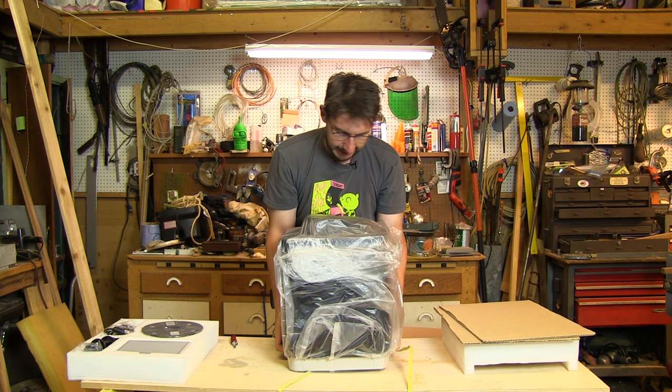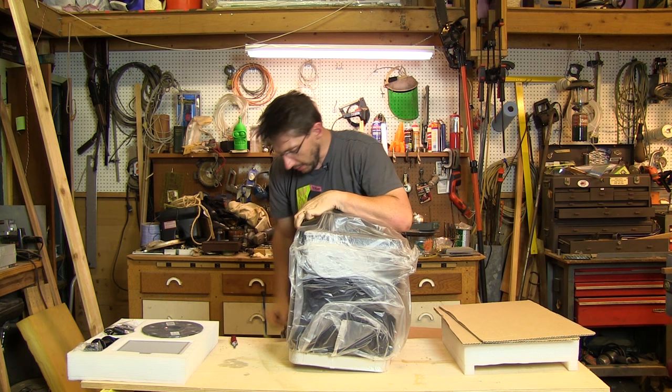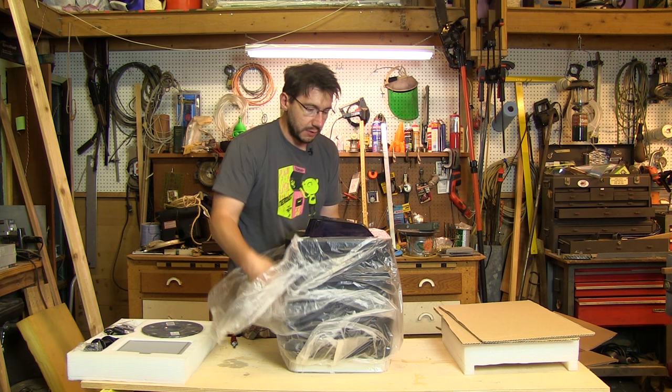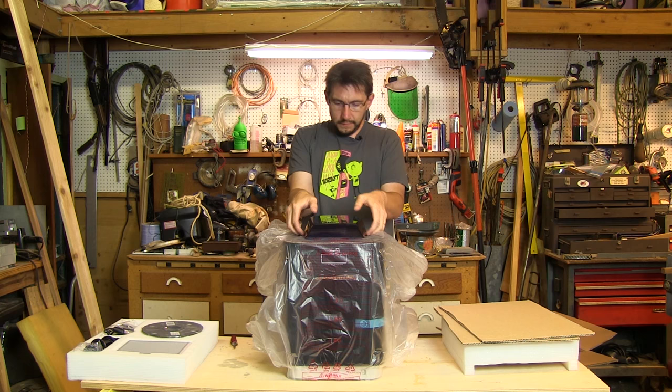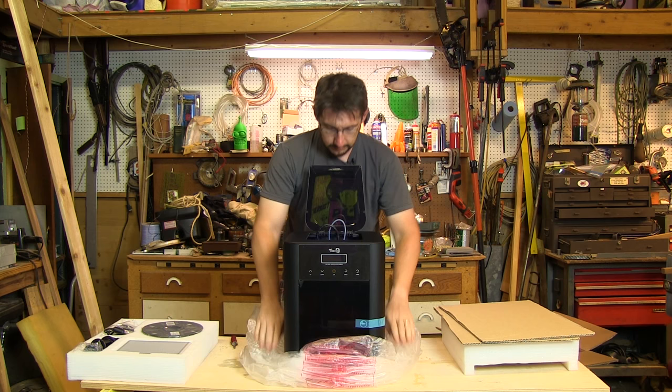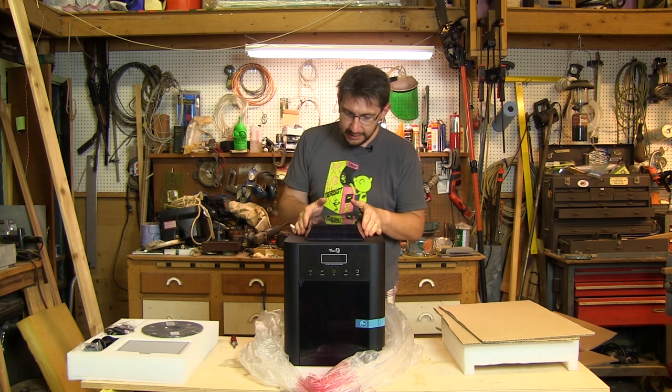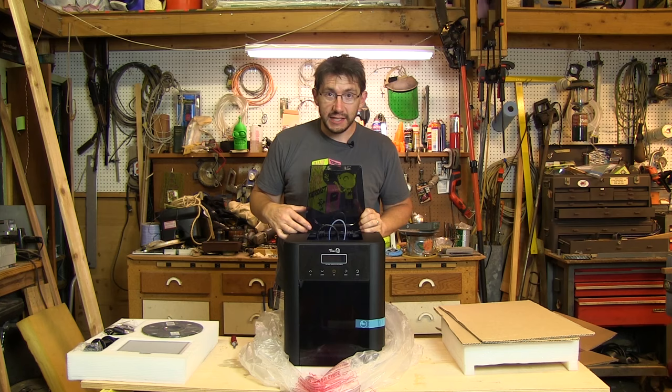I'm seeing success! This strap can go away, and look — we have a printer. It's encased in plastic. This looks to be the back of the printer, so let me face it towards the camera. The top lifts up and allows me to take the plastic down. This is a stylish machine — looking pretty cool. It's encased, so I'm guessing ABS prints work well. There's some stuff inside — let me dig that out.